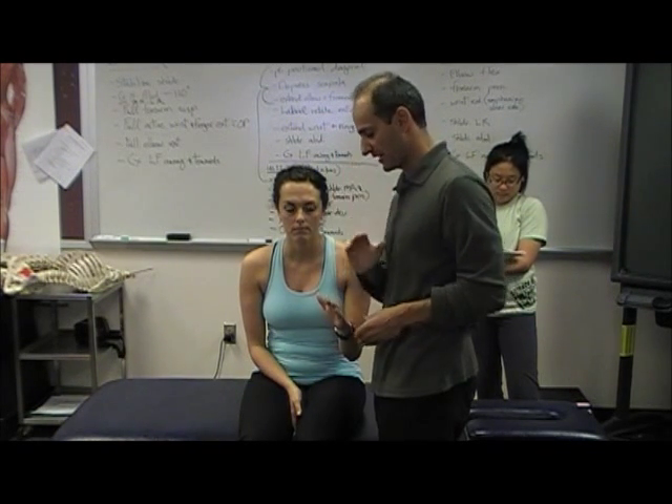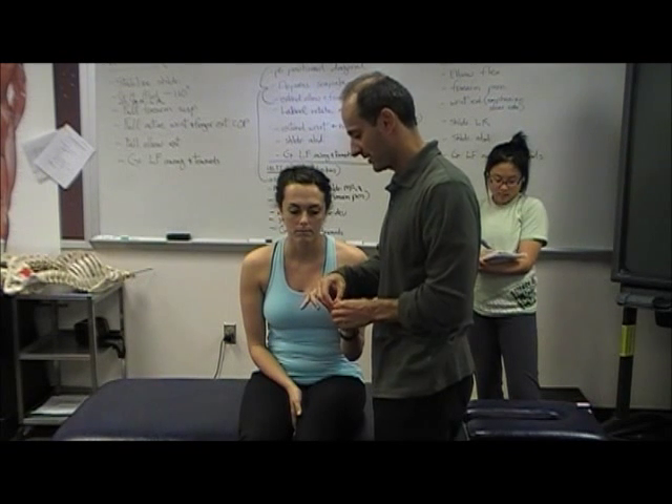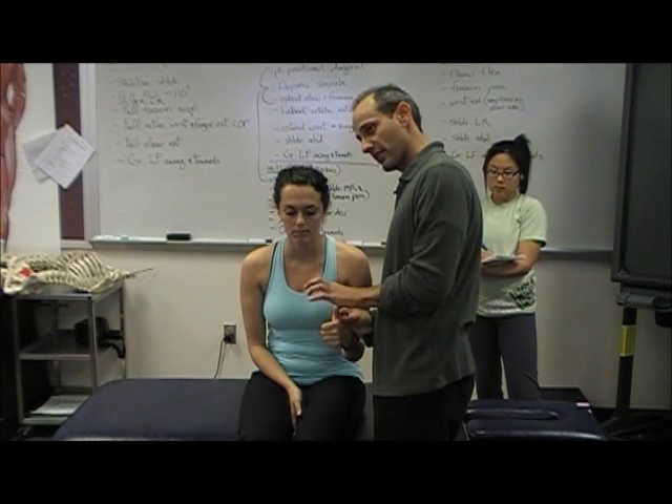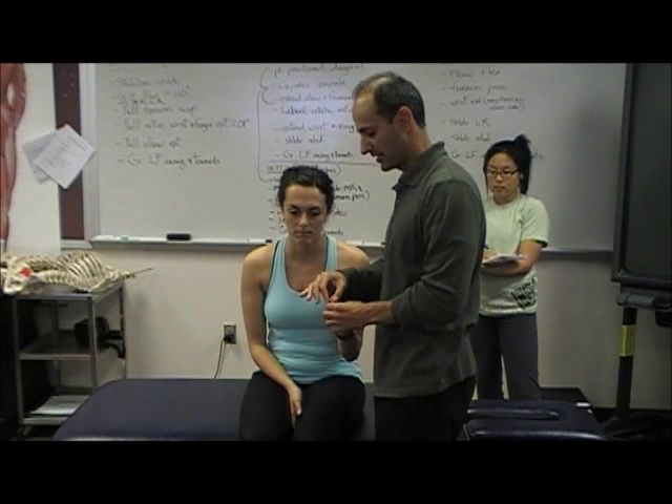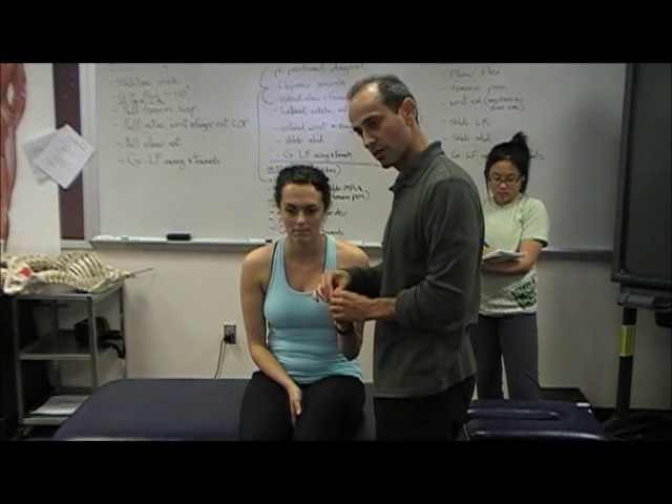T1 is interossei — keeping fingers together. Don't let me pull them apart. So C8 is thumb extension and finger flexors, and T1 is interossei — don't let me pull them apart.